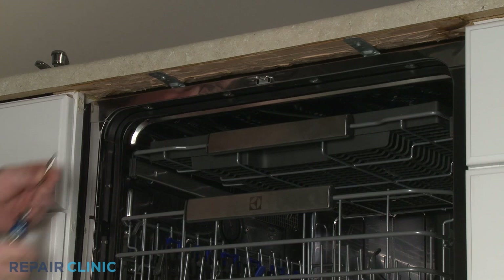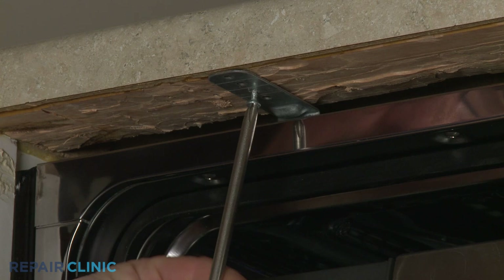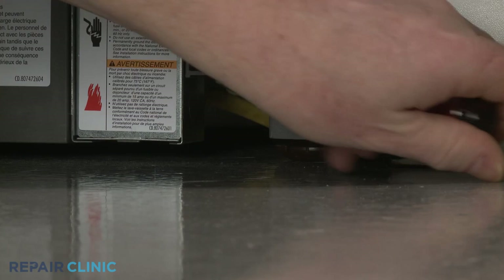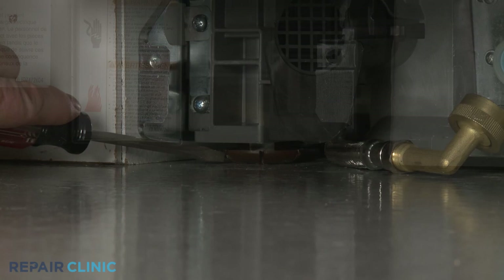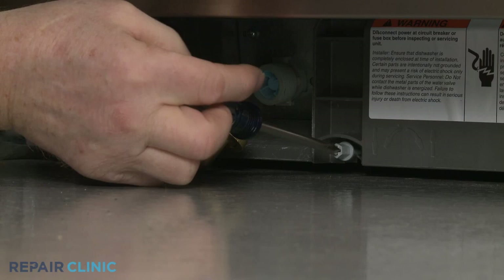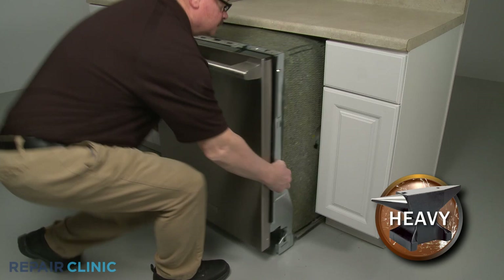Open the dishwasher door and unthread the two screws securing the dishwasher mounting brackets to the cabinet or countertop. To move the dishwasher, you may need to adjust the legs to lower the appliance. Rotate the front legs clockwise to lower the front. Using the Phillips head screwdriver, rotate the rear leg adjusting rod counterclockwise to lower the rear of the dishwasher. Now gently pull the dishwasher away from the cabinet.